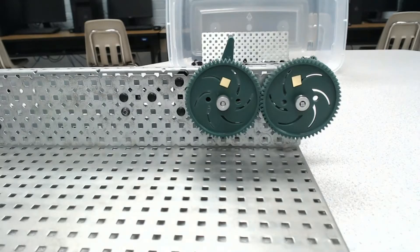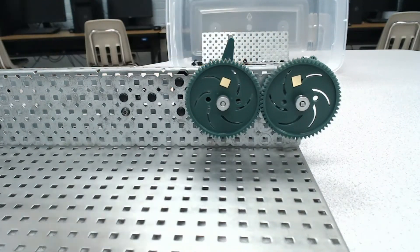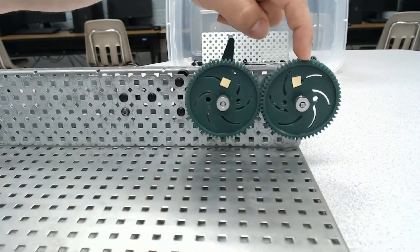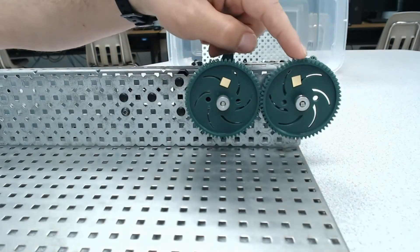First, we need to identify our input and output. Input is going to be the gear where we put power into the system, and the easiest way we put power in is through this handle. So when I put the handle on this gear, this becomes my input gear, which makes this my output gear. We may also refer to this as the drive gear and the driven gear.